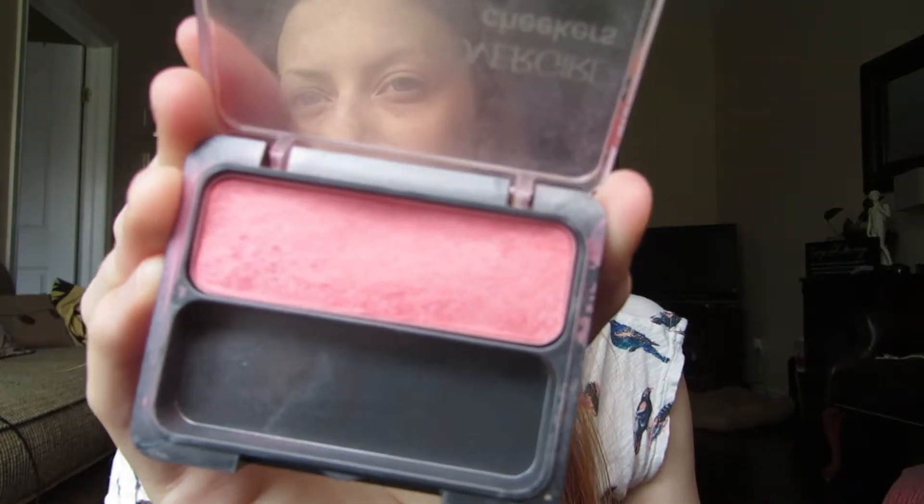Then I use CoverGirl's Cheekers Blush in Rose, and I use my Mac Duo Fiber Blush Brush to spread it over my cheekbones and the apples of my cheeks.